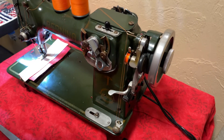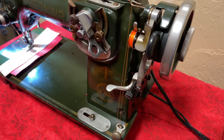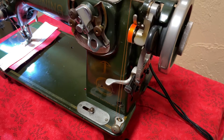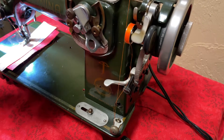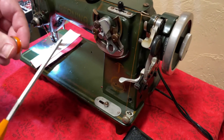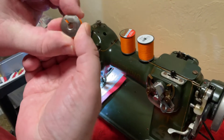Just like that. And once it's full, you'll see it pop off. Remove the bobbin, trim it, and you're ready to go in the bobbin case. Peace.